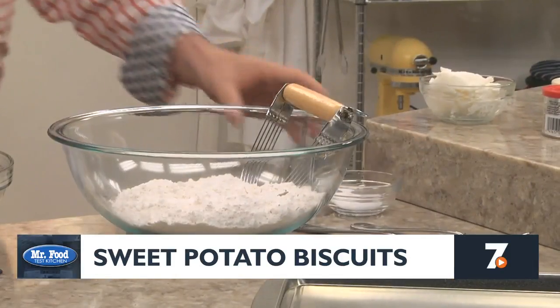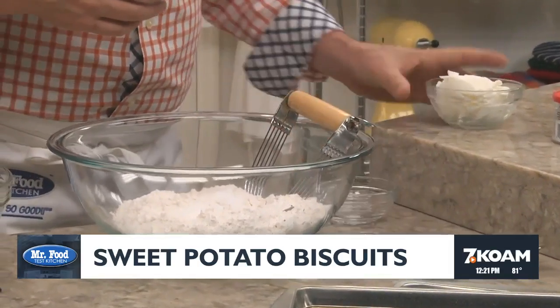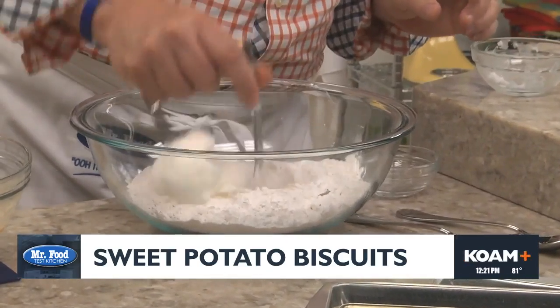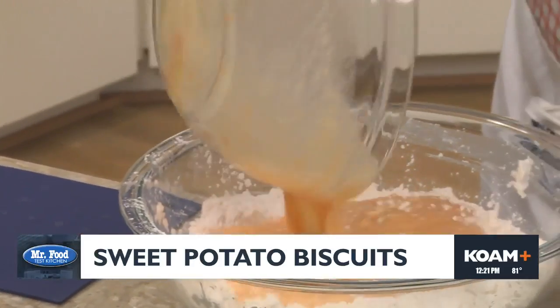We set that aside for a sec while we mix together some self-rising flour, baking powder, and salt. Now we cut in some shortening using a pastry cutter, or you can use a couple of butter knives. Once the mixture is pebbly, we stir in our sweet potato mixture.